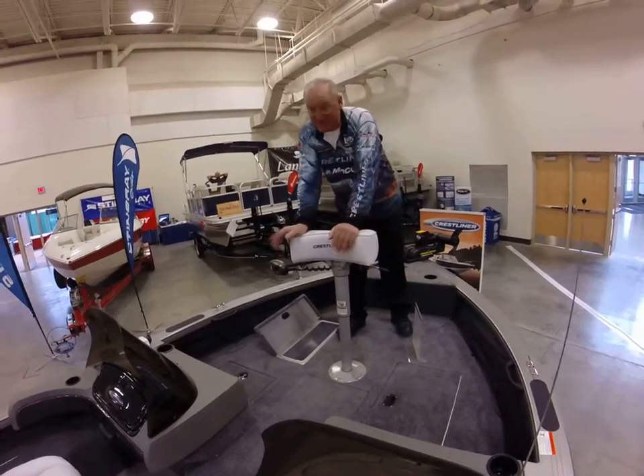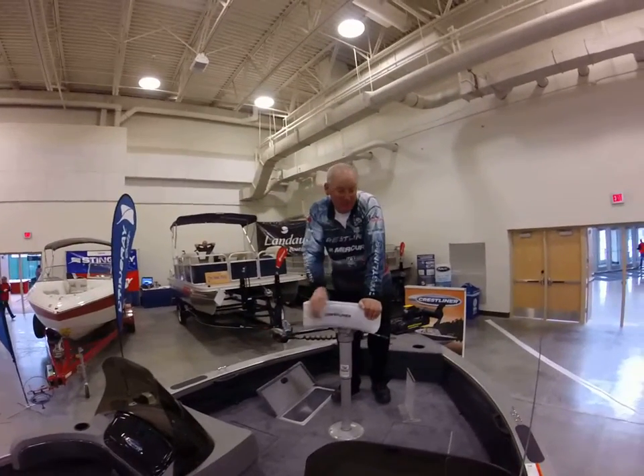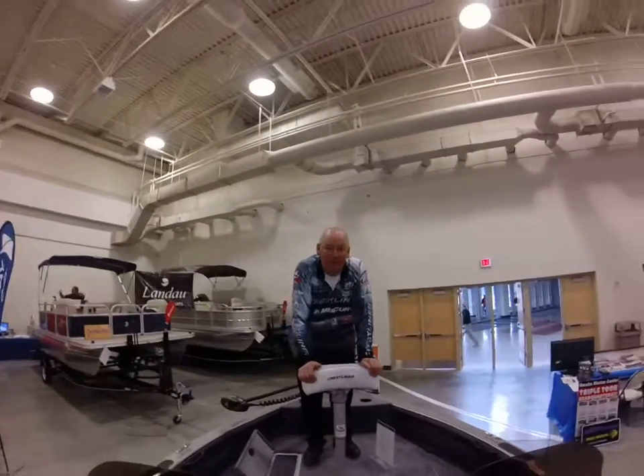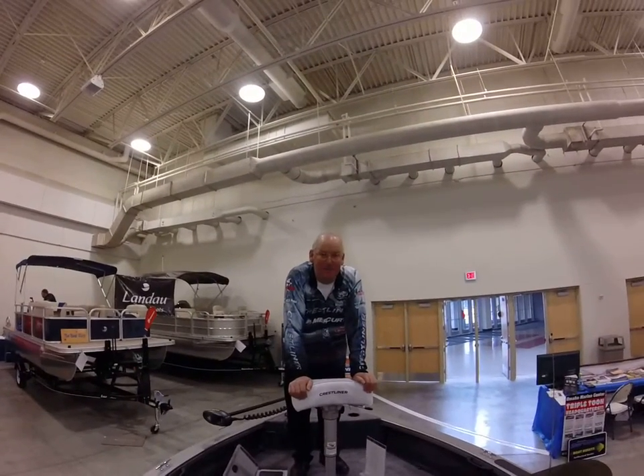You got the nets in this boat. It's a dual console with a great stereo system. Check it out at Omaha Marine, OmahaMarineCenter.com. Thank you very much.